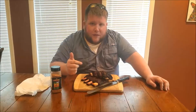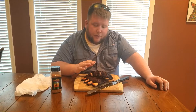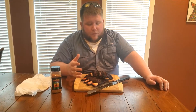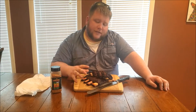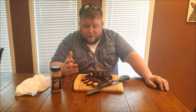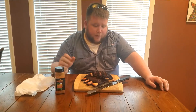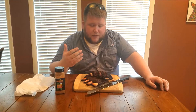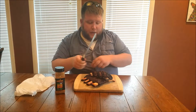Alright guys, these beef ribs are done. I'm super pleased with the way they came out. Got a lot of drawback on the bones, they're super tender. Came up to about 202-203 with the instant read thermometer. After I wrapped them — I wrapped them at around 160-165 — I left them wrapped for an hour. They've been resting for about 30 minutes now and I just can't wait to cut into them. The Caribique Big and Bold Beef Rub didn't seem to disappoint. It's got a good bark on here, the smell is awesome. You got that good beef smell, but then you can also smell the spices of the rub. Let's go ahead and cut into one.